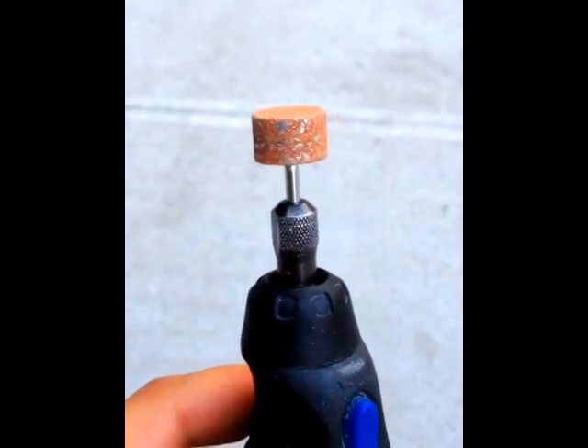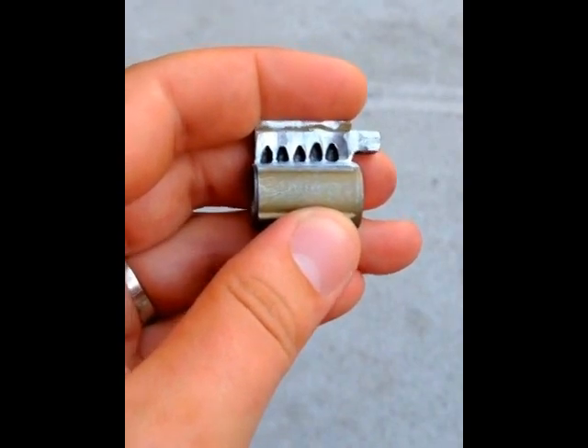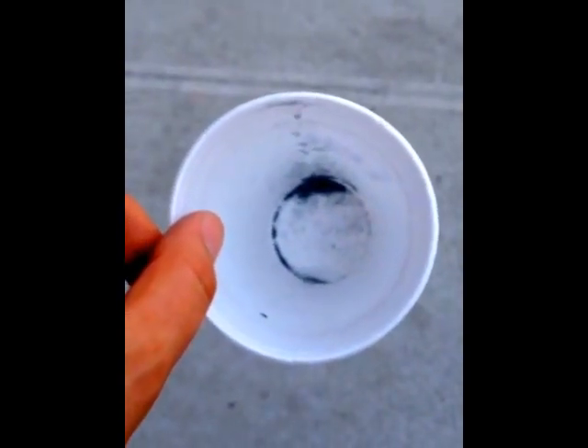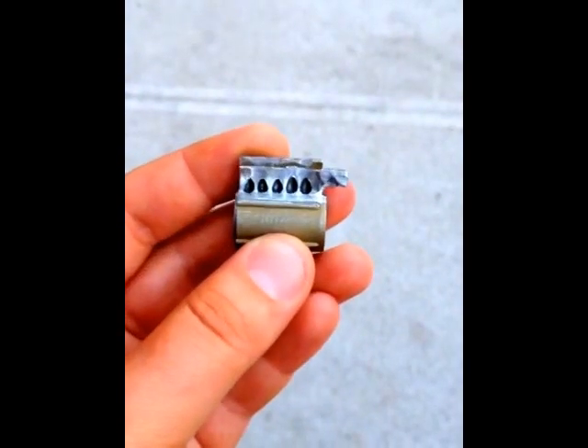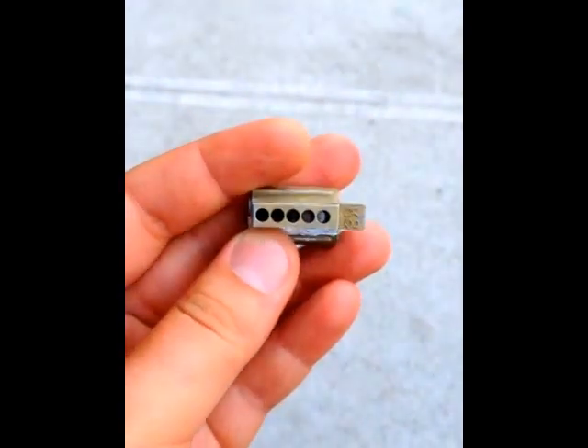Here's that same Dremel bit I was telling you about — you can see there's a lot of metal on it, a lot of metal was flying. One thing I forgot to mention: thanks to Bill for his video on how to quench — I had a cup of water and as you can see this cup was full and now it's empty, that's how much water I used. It was just getting really really hot and there's just a bunch of metal debris.